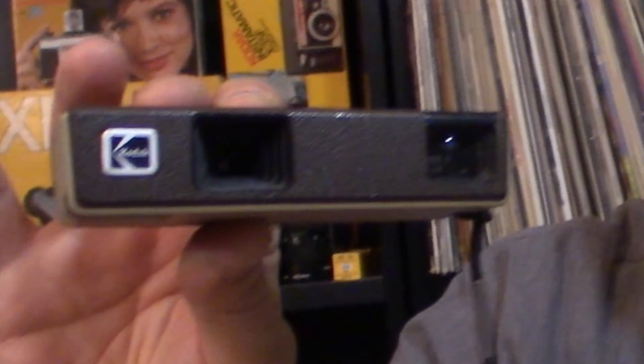Hey everybody, today I'm here to talk about the Kodak Winner 110 camera. This camera, as you can see, is small. Here's my cell phone and here is the camera — it's a tiny little camera that takes a 110 film cartridge. This camera came out around 1976 and was around for about 10 years after that. So this is one of the many cameras in Kodak's long line of cameras to take snapshots at home.